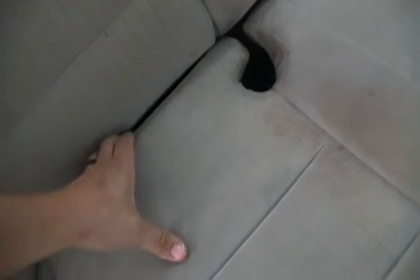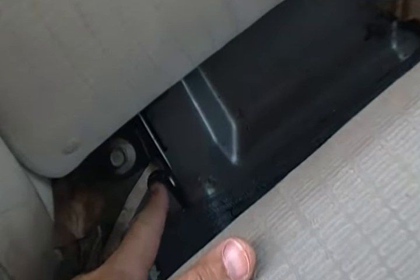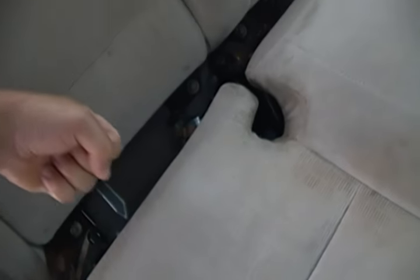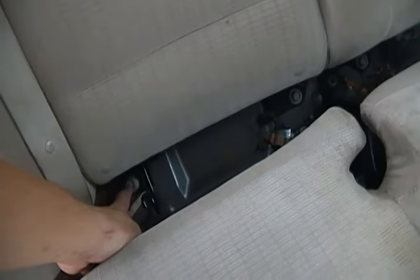I thought you just simply pulled it out, but here you have to go slightly back in and then lift and pull it out. There's like a little hook groove here — you can kind of see it. So don't just simply pull it straight out. Push in, lift up, and then pull it out — it came right out.